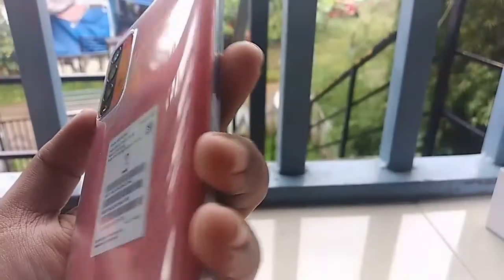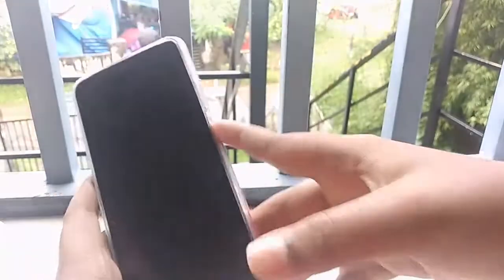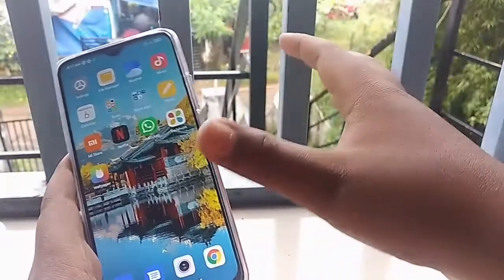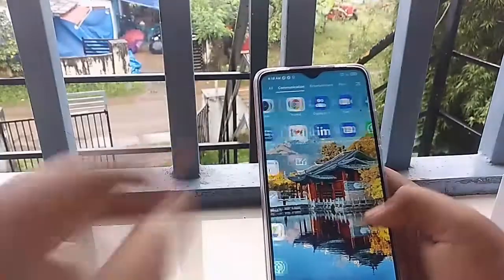The camera is still working. I will show you how to use the finger sensor. I have to set the finger sensor and show you how to use it. I'll show you how to use this phone — this is the Redmi Note. You can press the finger on the right-hand side. I'll show you the video now.